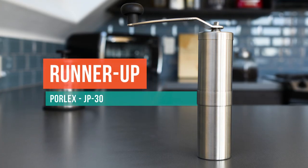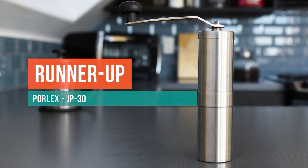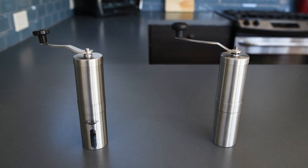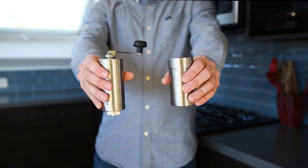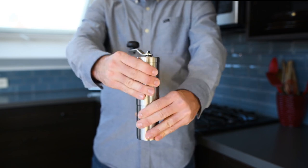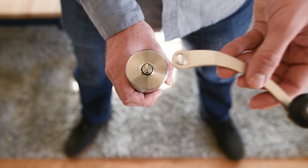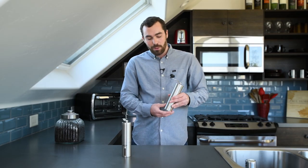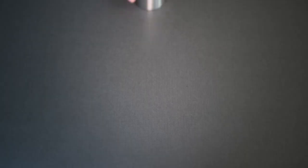It also came in second in our blind pour-over test, bested by our runner-up, the Porlex JP30. The Porlex is another great choice. While it looks nearly identical to the JavaPress, it has the same stainless steel body, though the fit between its top and the grind catcher aren't quite as tight. We liked that this grinder had a longer crank arm, which gave us leverage to speed up the grinder. However, we noticed that the parts on the Porlex felt a bit cheaper and the grind size is less consistent, but it still gets the job done.